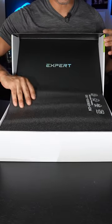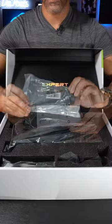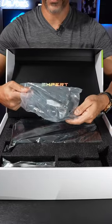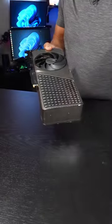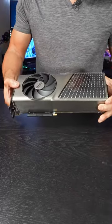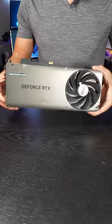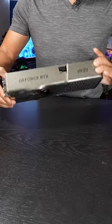Right away, I like the presentation. We have a 12 volt high power adapter, a very heavy and robust sag bracket, and here is the MSI RTX 4080 Super Expert Edition. Just look at this aluminum die casting, the push-pull fan design. This is a very stunning GPU.